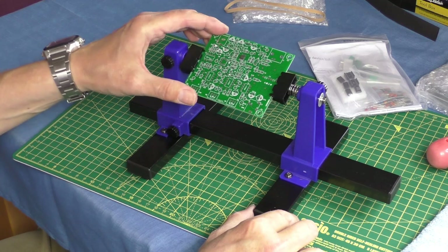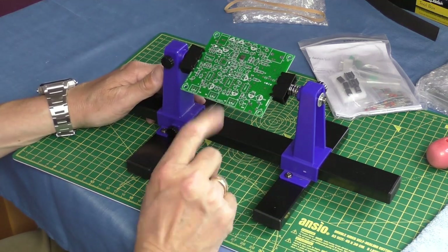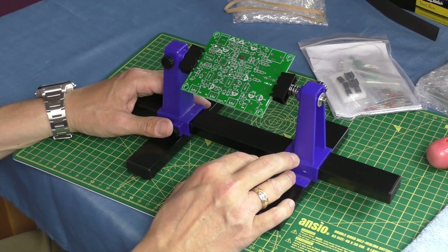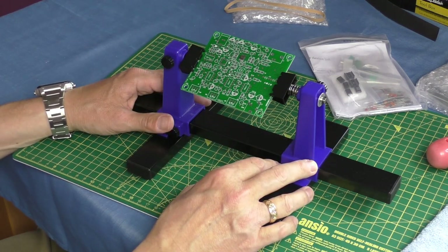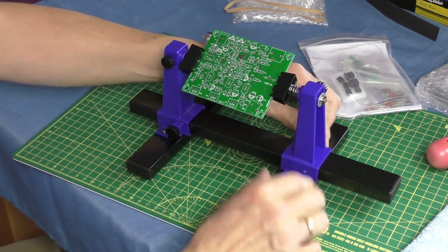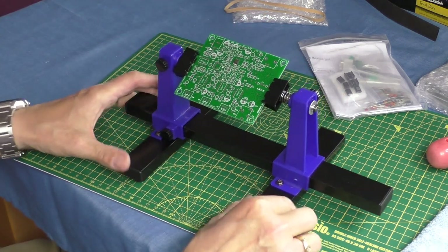I've got this little kit. If this works — and you never know with these Chinese kits, there can be bad components — I've had it a bit hit or miss. Most of them work but I've had a few failures. If this works, it'll probably be featured on a Threading the Shed One video in the future. I'm not going to do this all in one day, I've got too many things to do today.